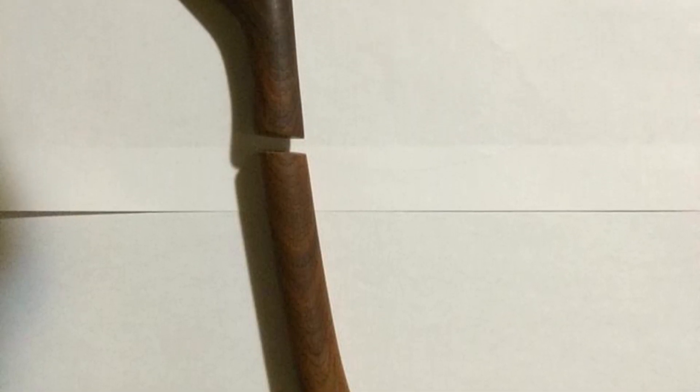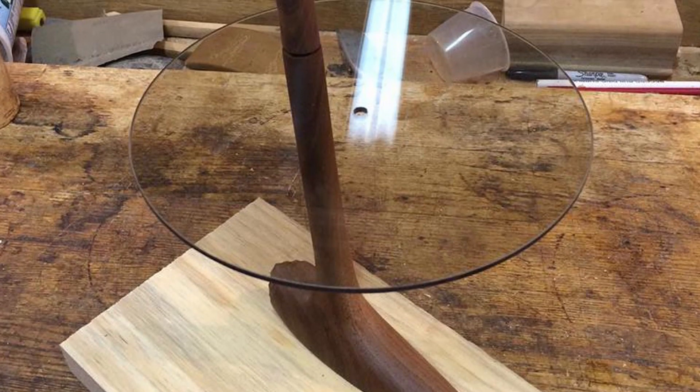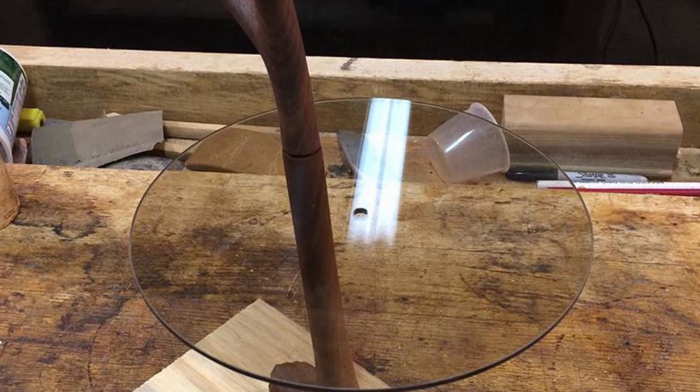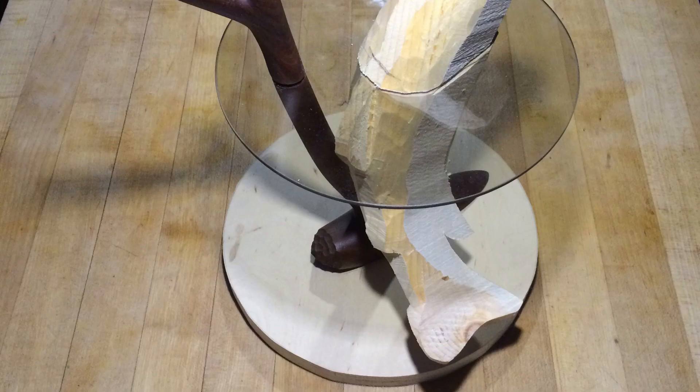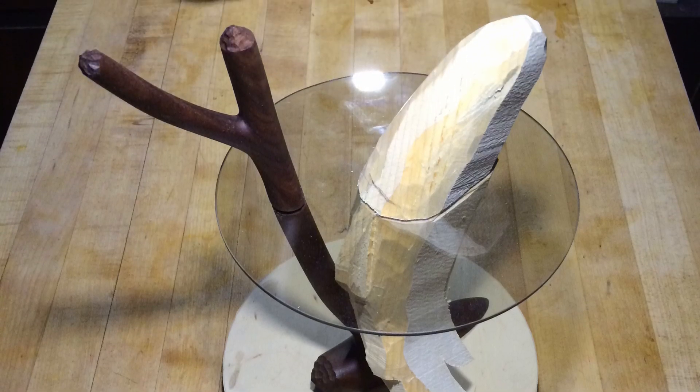When I finally picked it back up I finished the base and attached a piece of glass. I drilled a hole in the bottom half of the base allowing me to glue in a threaded insert. The glass was then bolted to the bottom half of the base using a neoprene washer. I drilled a hole in the upper half to accommodate the head of the bolt and then epoxied it in place.